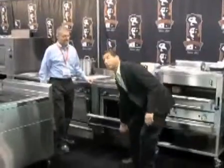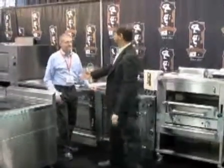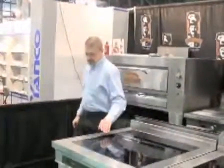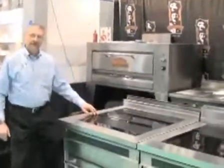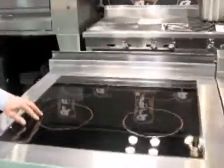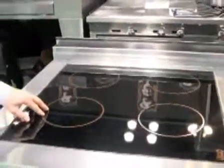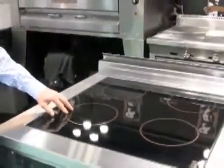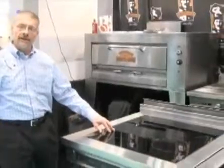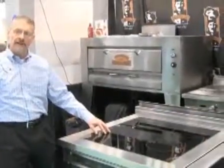Thank you very much, and now we're going to actually talk about some of their new innovations, Craig. This is our new four-hob induction range — 3.5 kW of energy per burner. What's so unique about the magnet in this induction range is that we can control the heat in one degree increments of accuracy.